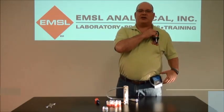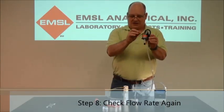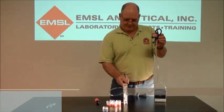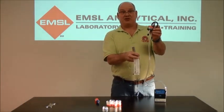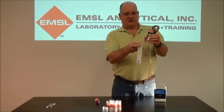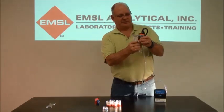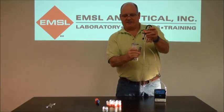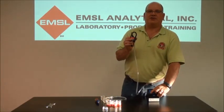At the end of the sampling period, take the pump and check the flow rate again. Make sure you write the flow rates down when you check them in your chain of custody. Attach the adapter and check the flow rate again, then take it off. Turn the pump off — the Libra is turned off by holding the power button down for five seconds.